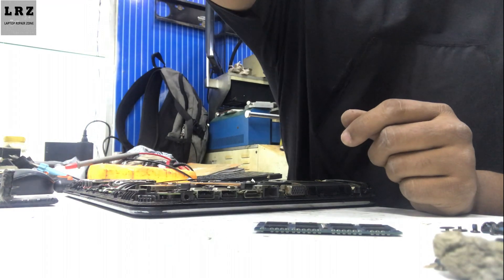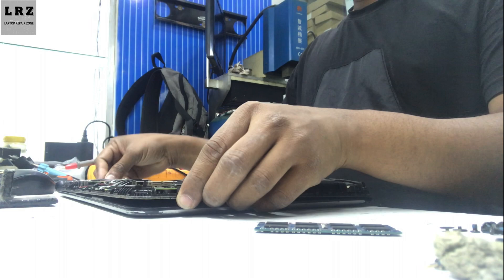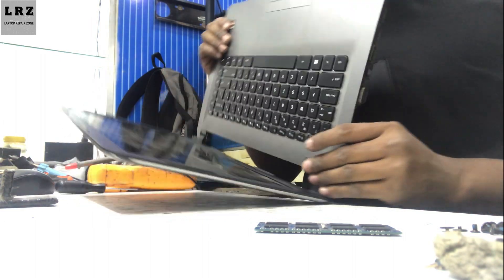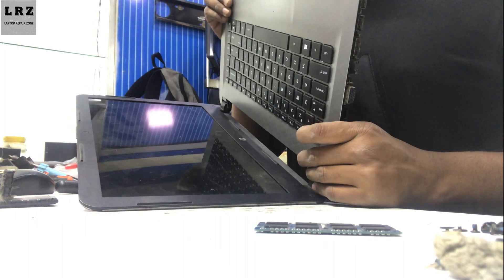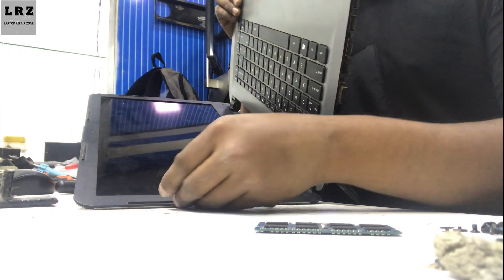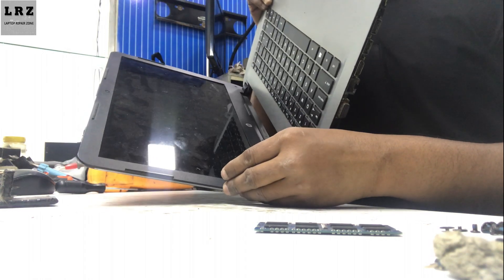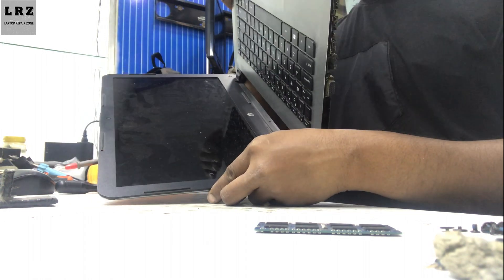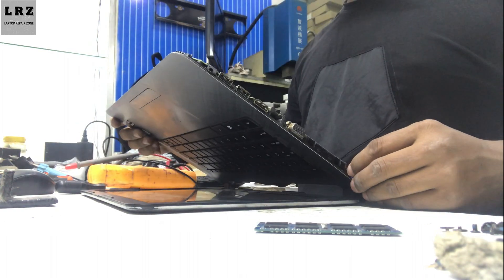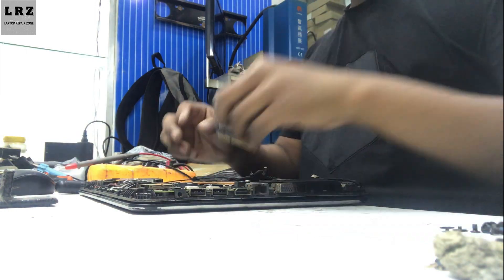I remove the RAM and install a new RAM. Let's see if the problem is solved or not. Plugged in and turning on — just wait a few seconds. It's still a black screen, so after changing the RAM the problem is not solved.